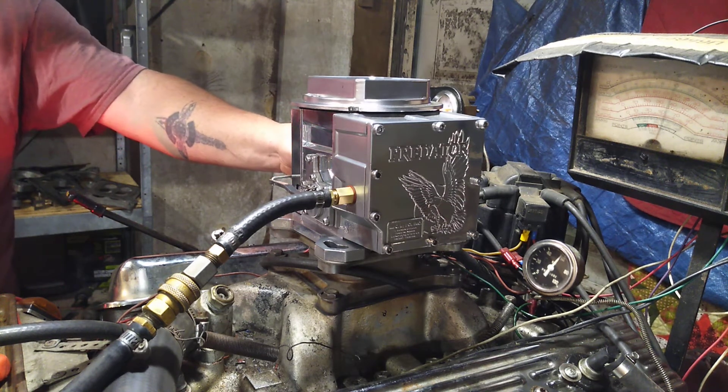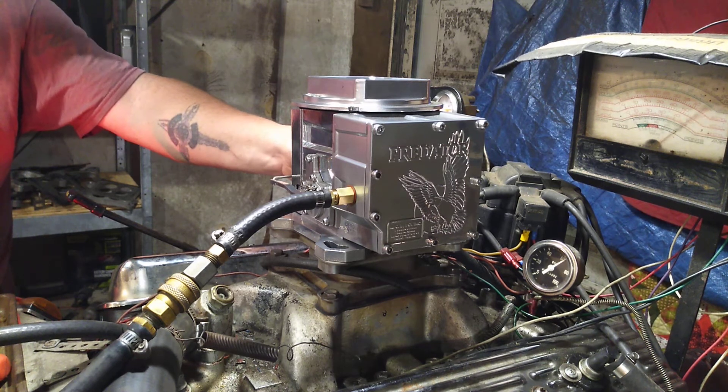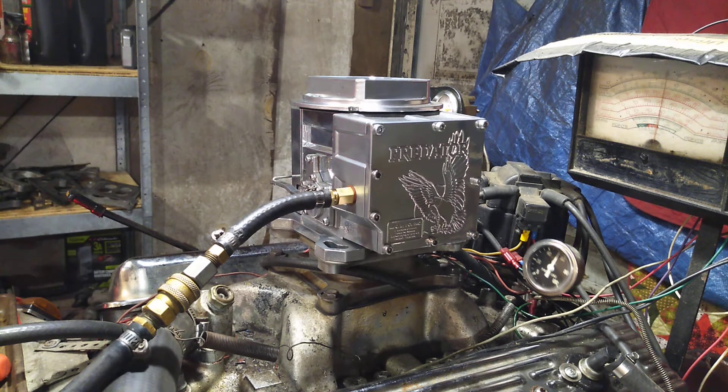Here we go. Yeah, that's about three — it works good, returns to idle, idles perfectly.